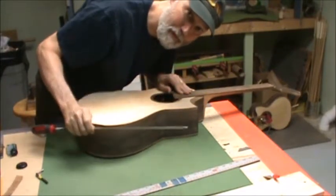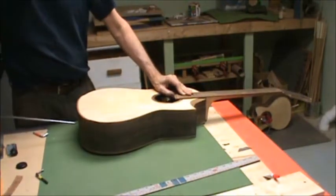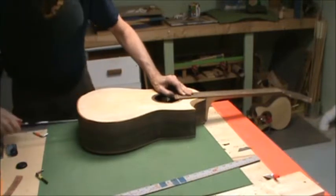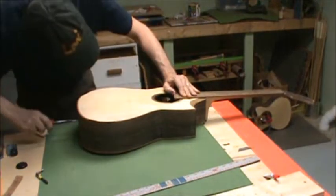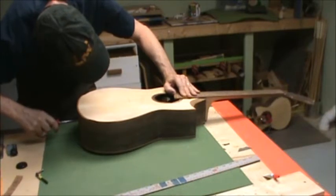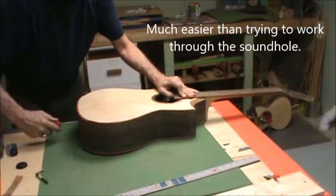So I started using a long screwdriver — it works great for acoustic guitars too. Just in through where the end pin is going to be. There we go — look how easy it is. Just tighten that sucker down.